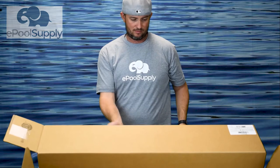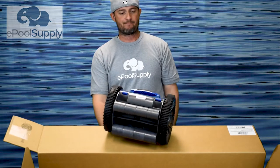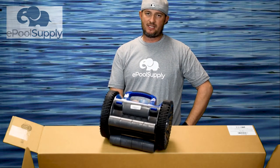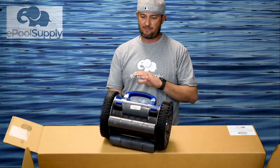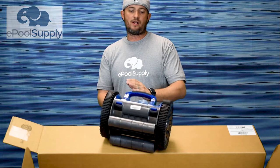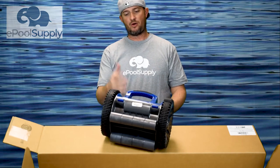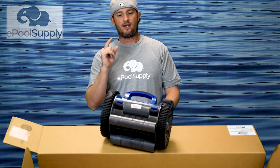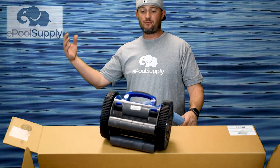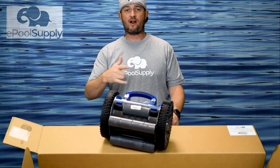We highly recommend the Rebel cleaner. It is just a workhorse — we really like it. It's easy to maintain and it's going to last you a very long time in your pool. The Rebel and the Warrior are the same cleaner, both great. We highly recommend this cleaner here at E-Pool Supply. I'm Jacob, thanks for watching. Subscribe and check out the links below — we've got a lot more content coming your way.